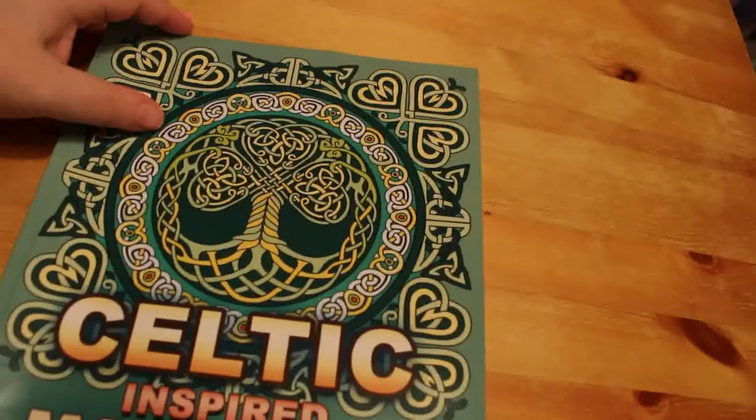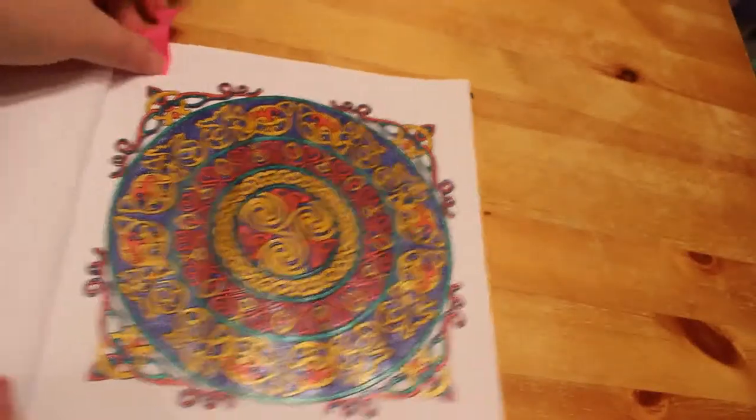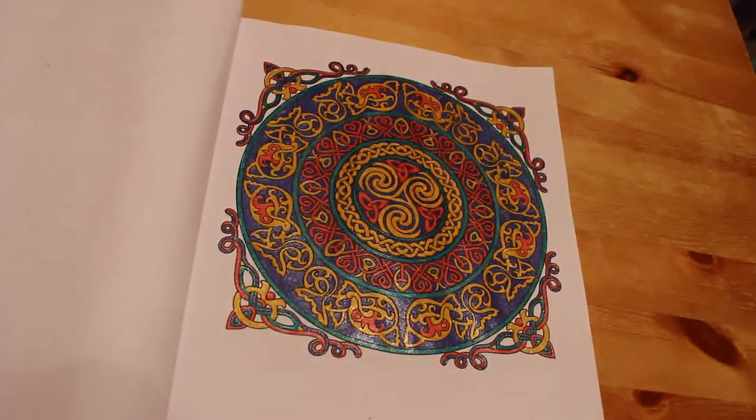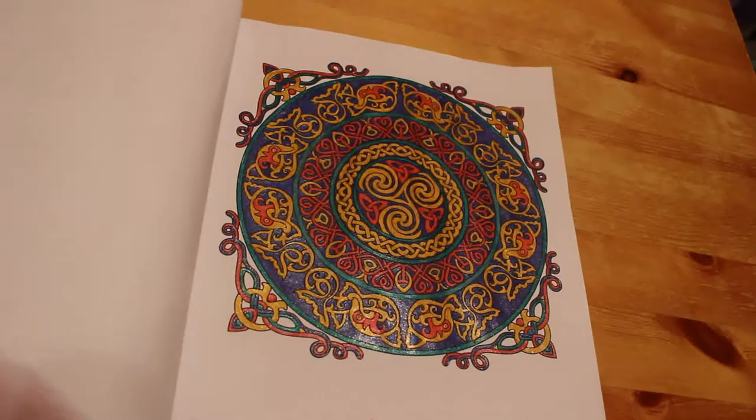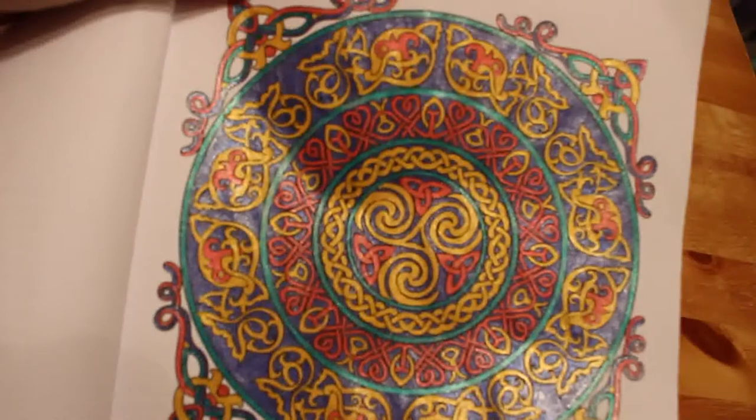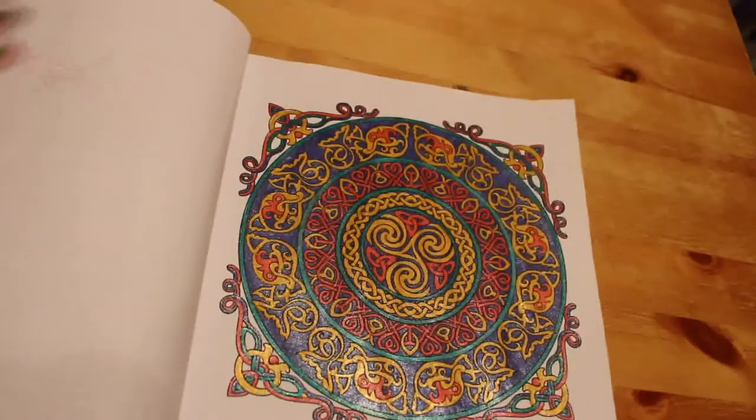Then I did one in the Celtic Inspired Mandalas by Camellia Angel Kovar, and again this was done with the Linkshine gel pens. I love those pens, they are the best. It took a while — it's just all red, gold, blue, and green.